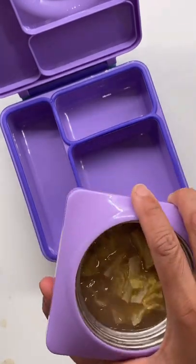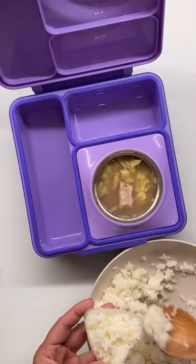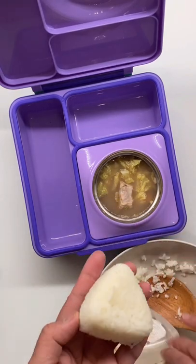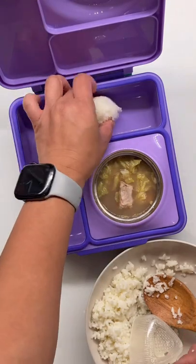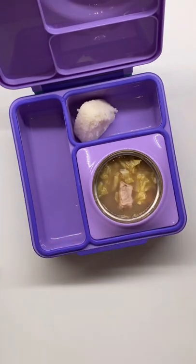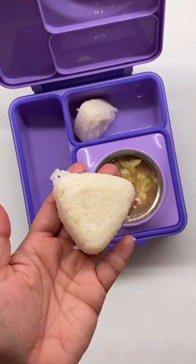You can also make this dish with shrimps, chicken, fish, or beef. And we always pair it with plain steamed rice. I form the rice like an onigiri so she can just drop it in the soup and eat it together. This is also her favorite dish.